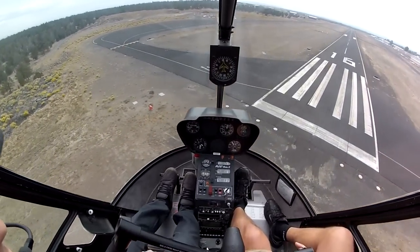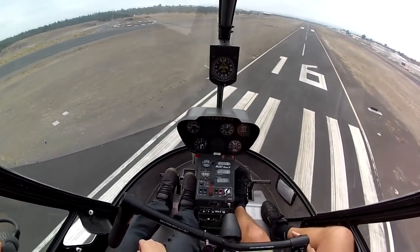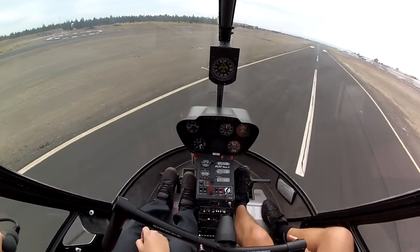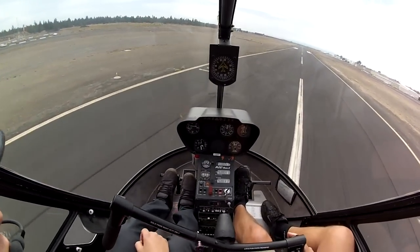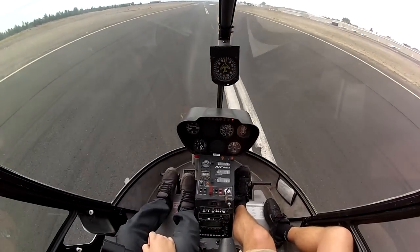The idea is we're going to come down with a little forward movement. As the nose swings around past the front and about 45 degrees to the right, we're going to roll off and level the ship and come around. So a little bit of a bleed off here — it's coming around, rolling off and down.